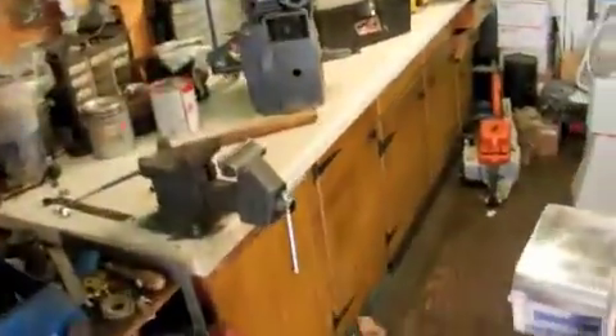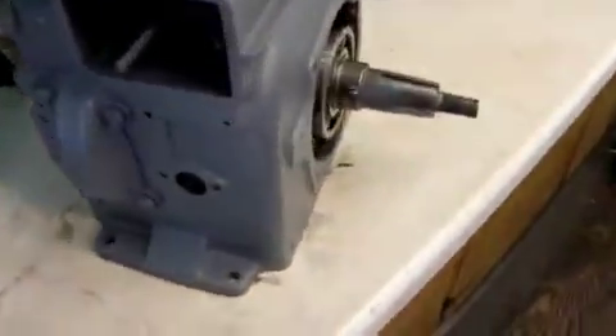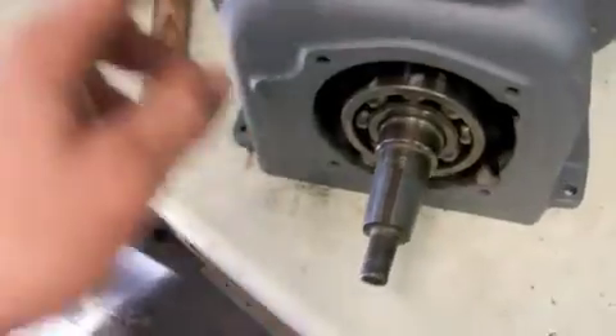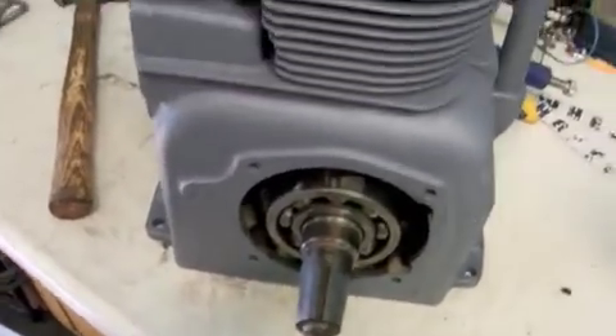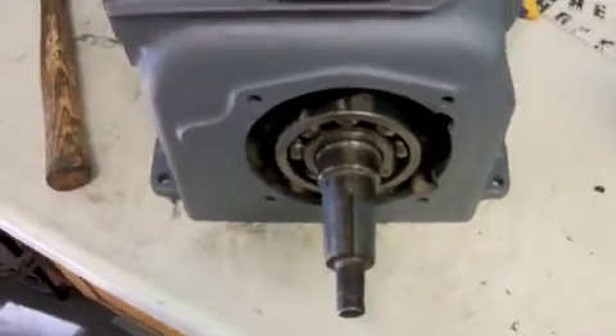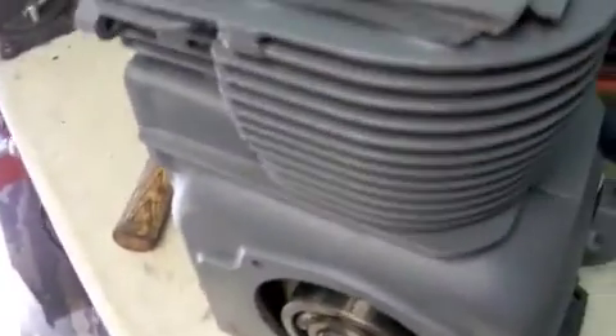The fan shroud I have for it is from this engine, but the bottom was rotted out. What I'm going to do is fix it with a piece of sheet metal, like I did on the Commercial 10A Gravely when it was all rotted out, so that way it will keep the air inside of it.